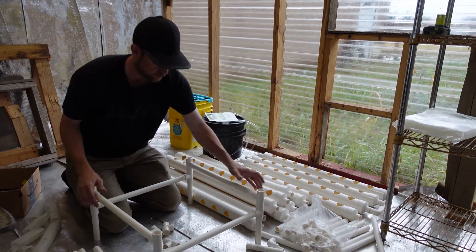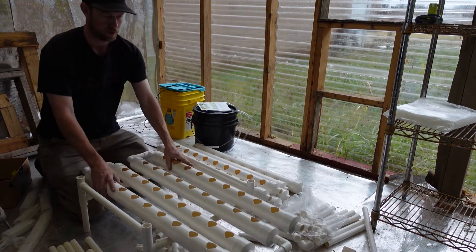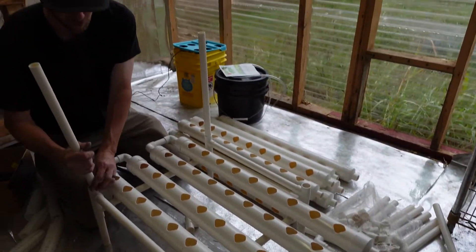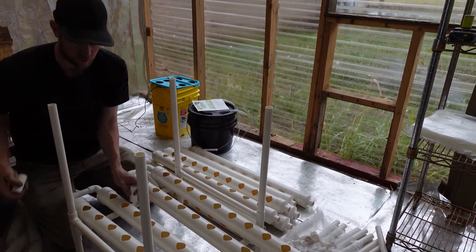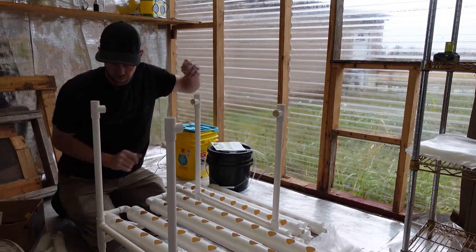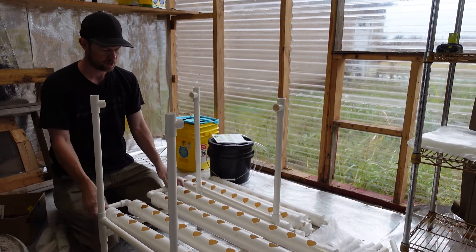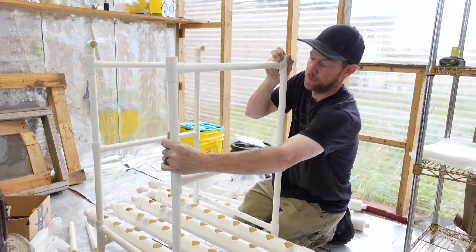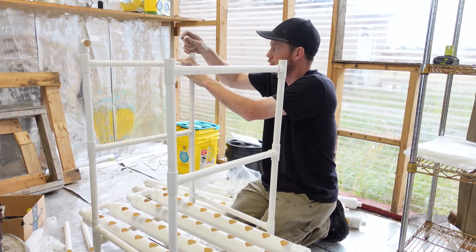That looks pretty good. It's not square, but it can be. I think it's something like that. I'm thinking that it goes up again. It's actually not too hard to do, just a little bit time consuming — trying to figure it out at first. There are no cross parts here. It just goes up like this from the T. Then you put the 90, and put these little slip things in.